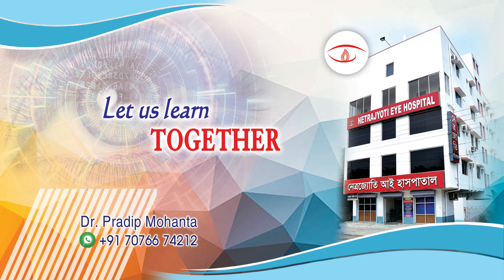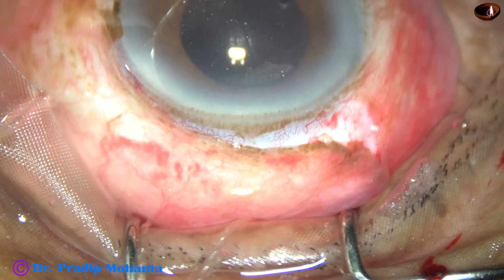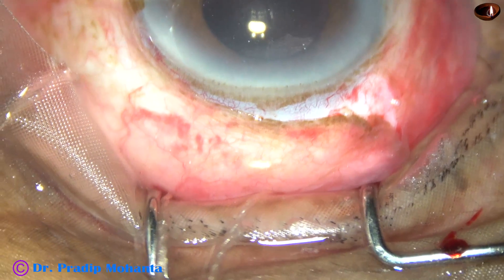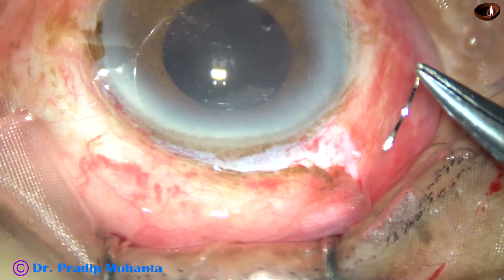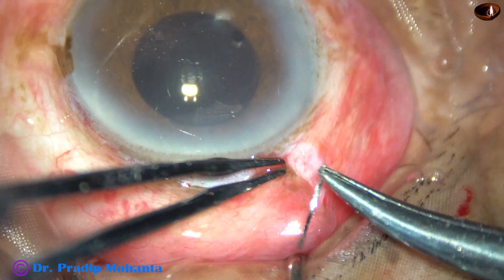Friends, welcome to my workplace at Ranagh Heart, West Bengal, India. In this video, I am going to show how to put and how to remove a releasable suture. Releasable sutures are used in trabeculectomies and can also be used to repair a cut wound of the conjunctiva.